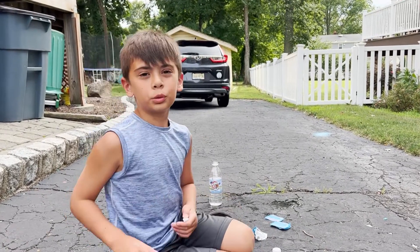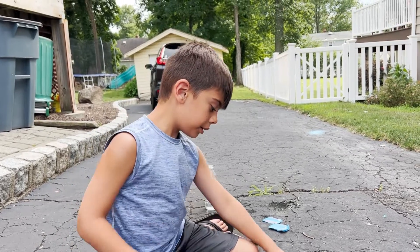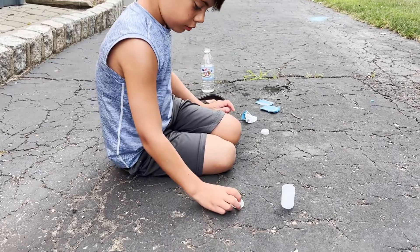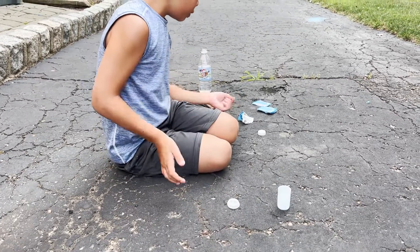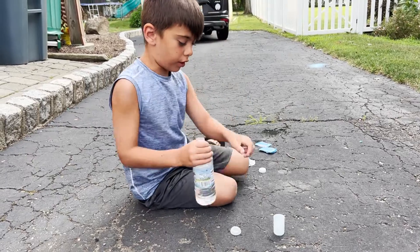Hello guys and welcome to another video of Avocadro, and today we're doing Alka-Seltzer rockets. You have probably heard of Alka-Seltzer rockets.